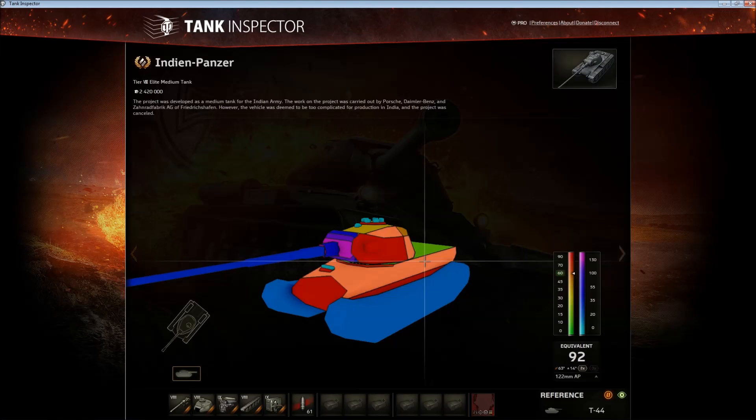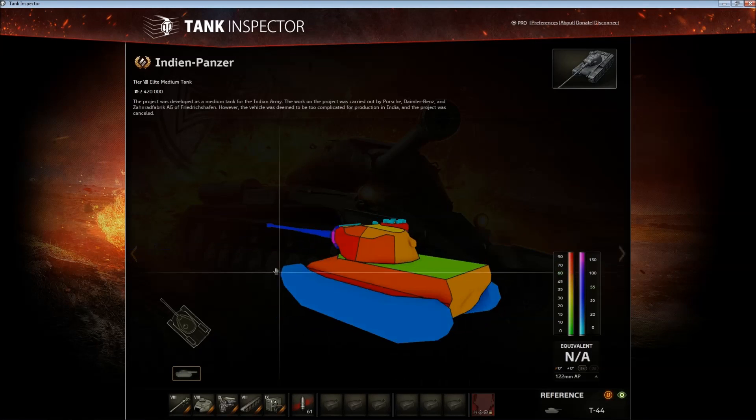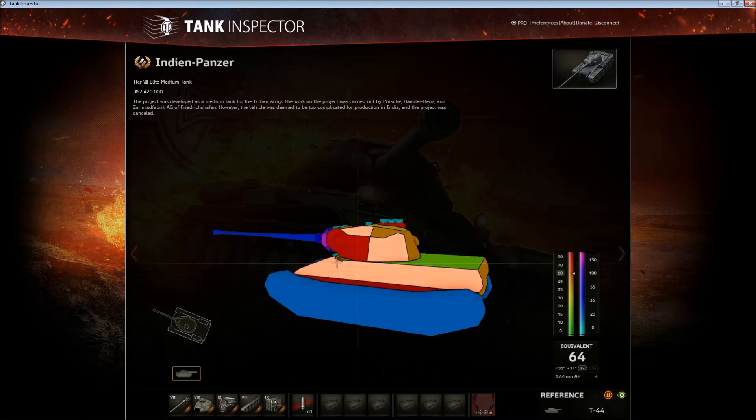Side armor is 60mm and not angled at all, so do not expect any bounces. Side scraping is not recommended because the turret is mounted at the front as well.